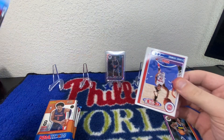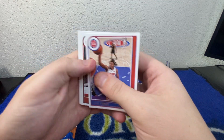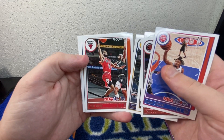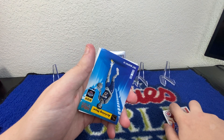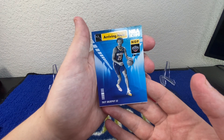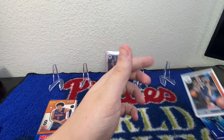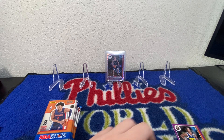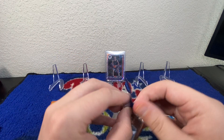Looking for maybe some of my Sixers in here. I know there's really no great rookies — we've got Jaden Springer as the rookie. So let's see: we've got a Chris Boucher, Monte Morris, Karis Levert, Coby White, Mitchell Robinson. We've got an insert — Trey Murphy, Arriving Now. Cool little insert there. Herbert Jones. Rookie card.